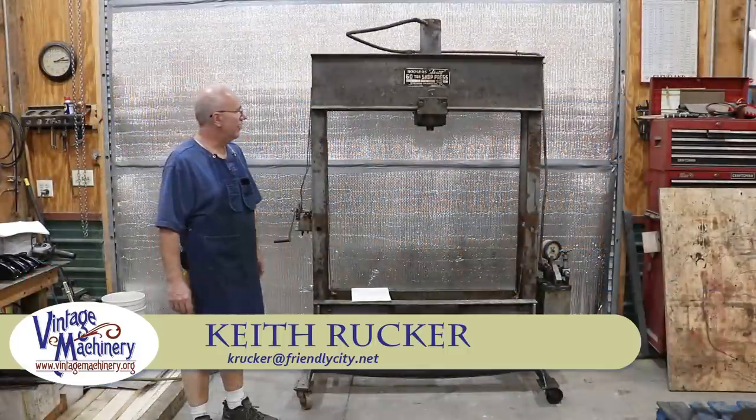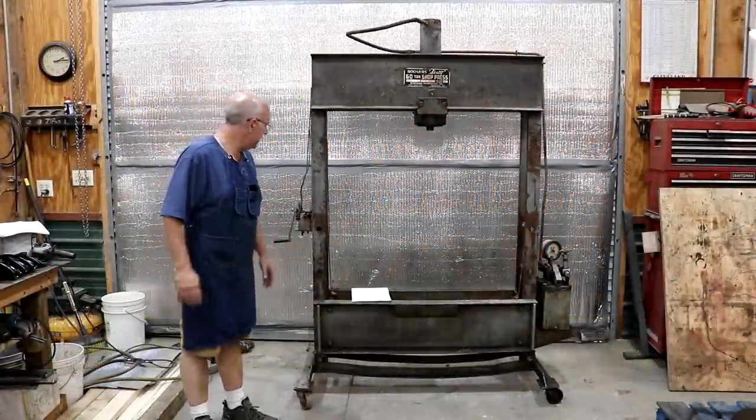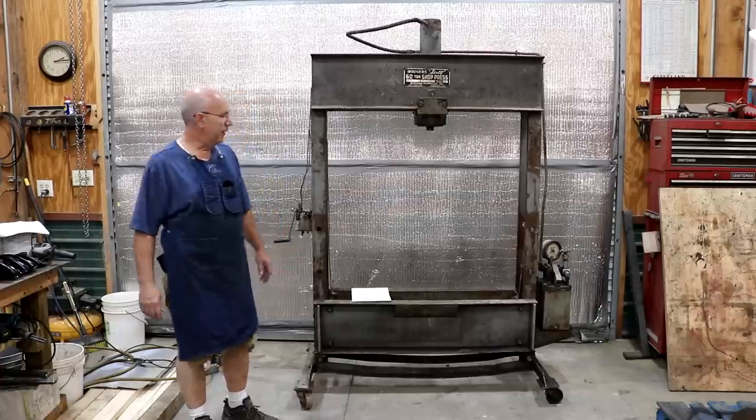Hello, Keith Rucker here at VintageMachinery.org. New machine day - or I guess you can call this a machine. New piece of equipment day for me anyway.